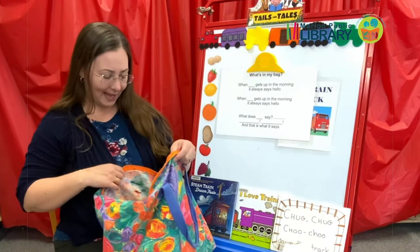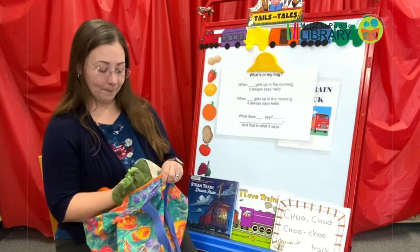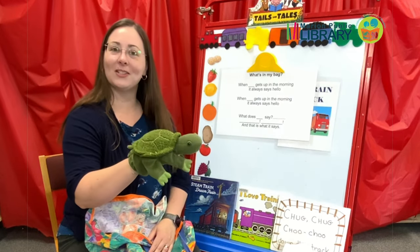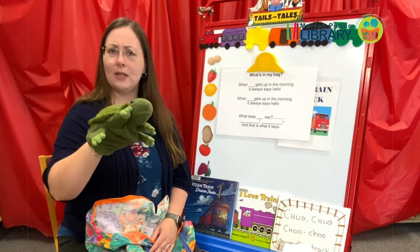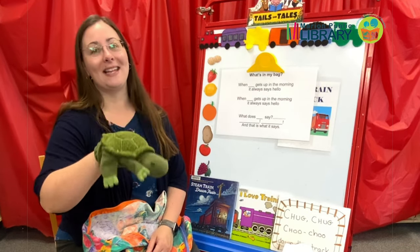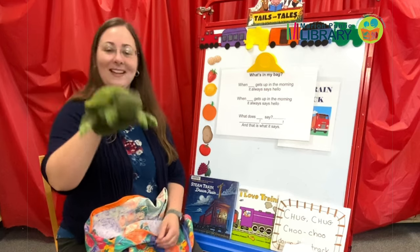What else do you think might be in my bag today? Now this is an animal that you could find around a pond. This is an animal that can go underwater or above water and he has a hard shell on his back. What is he? It's a turtle! Train, T-Rex, turtle — they all start with T. Now, what would a turtle say in the mornings? Do you think she would pop out of her shell? When turtle gets up in the morning, she always says hello. What does she say? Pop! And that is what she says. Say bye-bye turtle.